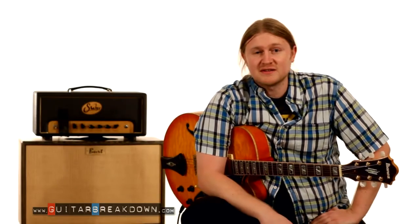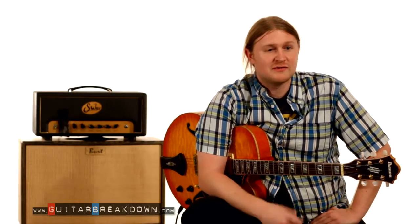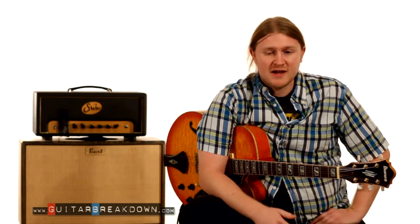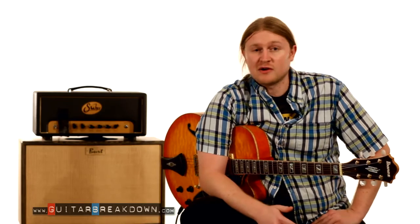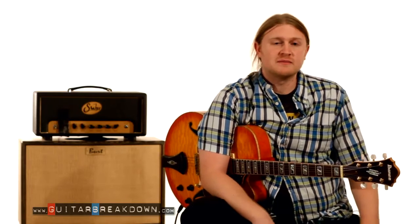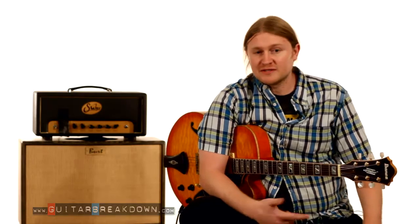Hope you guys enjoyed this lesson. If you have any further questions or if you want to dig deeper into this concept, you can hit us up for Skype lessons. Also be on the lookout — we have lesson packages coming up on targeting tones and on playing over changes, which are all related concepts to this. Please like our video and share it, and check us out online at guitarbreakdown.com. You can check me out at www.mikebaccarellamusic.com. Thanks.